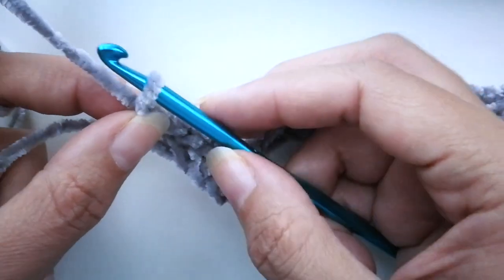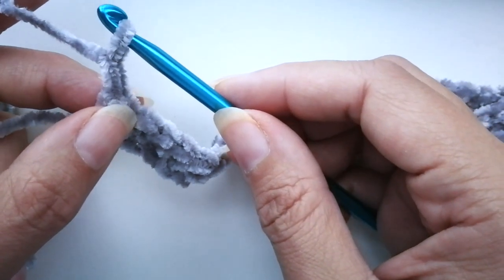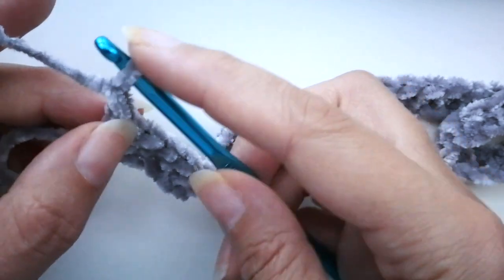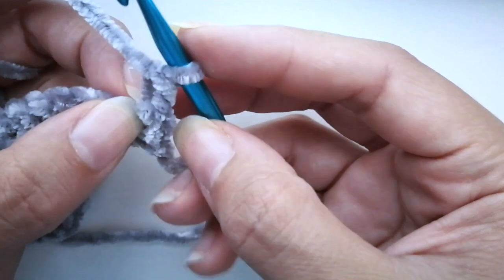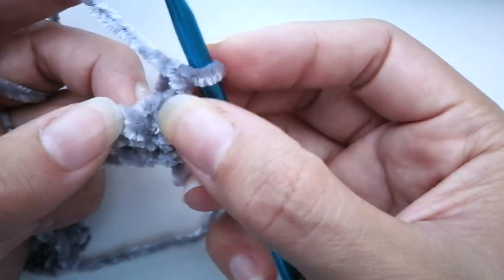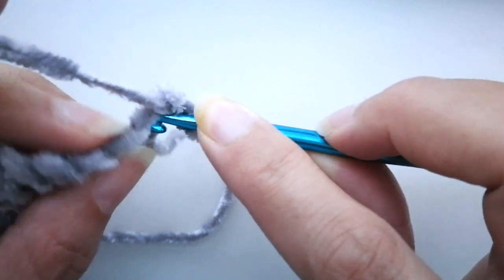Here we are at the end of the first row of single crochet. When you reach that point, you're going to yarn over and pull through — that's chain one, which does not count as a stitch — and then you turn. After your turn you need to find that first stitch again, which like I said is sort of hard with this type of yarn, but it's right here.